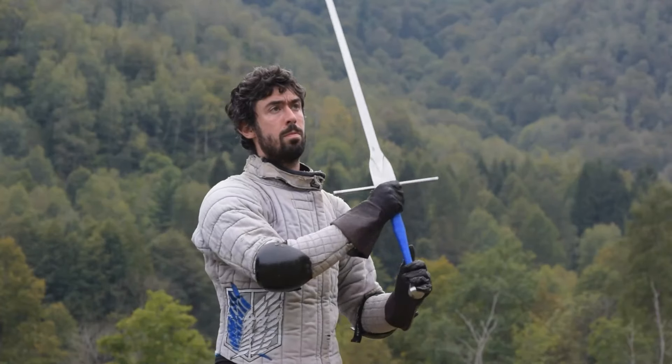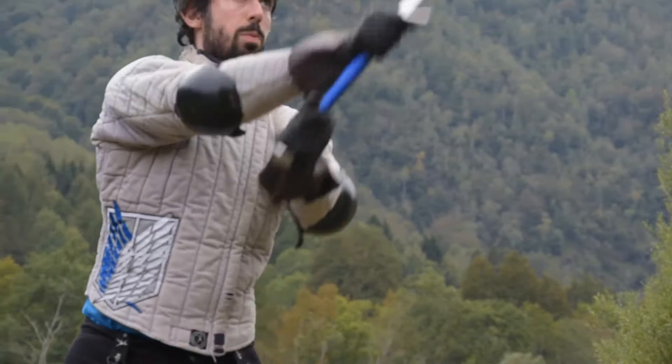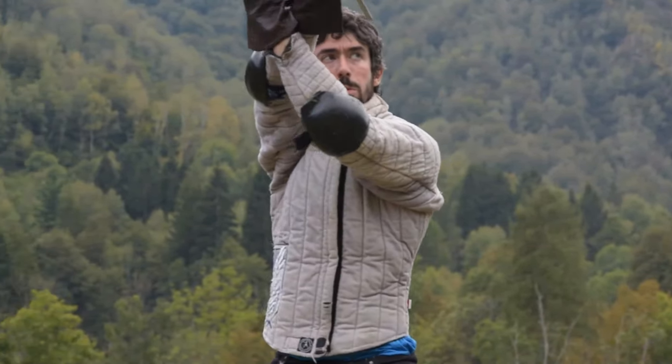As you can see, the form contains 6 different techniques, plus a start and an ending position with the sword kept in a resting position. Let's analyze it bit by bit.